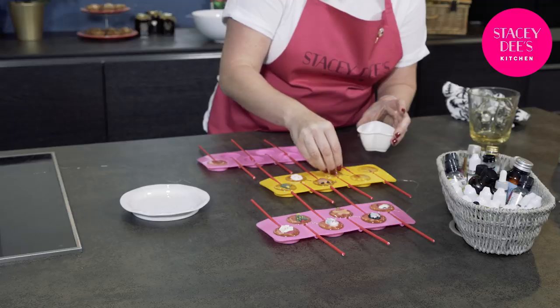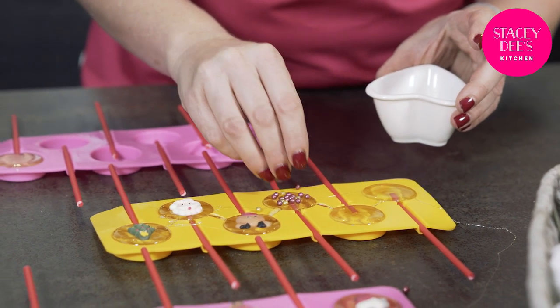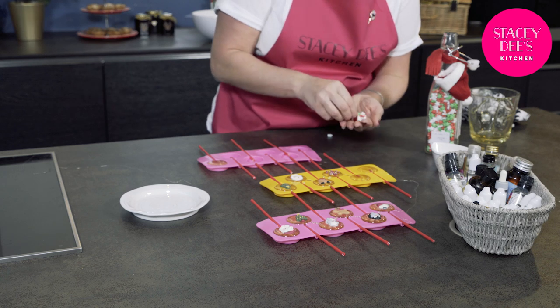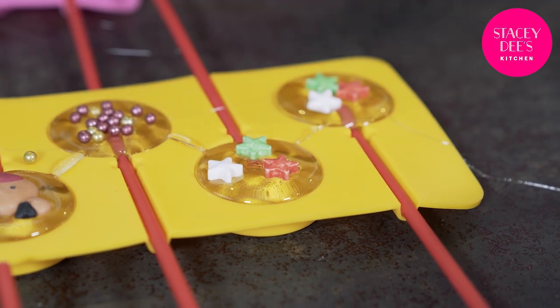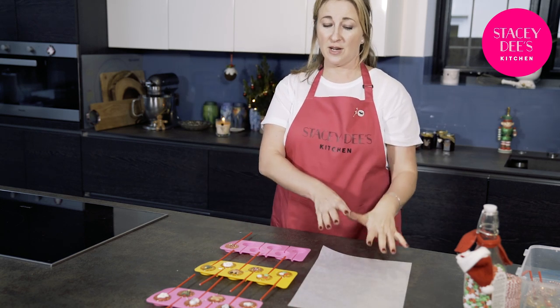Now for the rest of them you can use any sprinkle you want really — my children really like it when I put millions on them. Nerds are great as well. Because it's Christmas I'm doing Christmas balls on this one and stars on the others, using red, white, and green. Now you have to give them about 10 minutes to set and as soon as they're set you can take them out of the moulds and finish cooling on a piece of baking parchment.